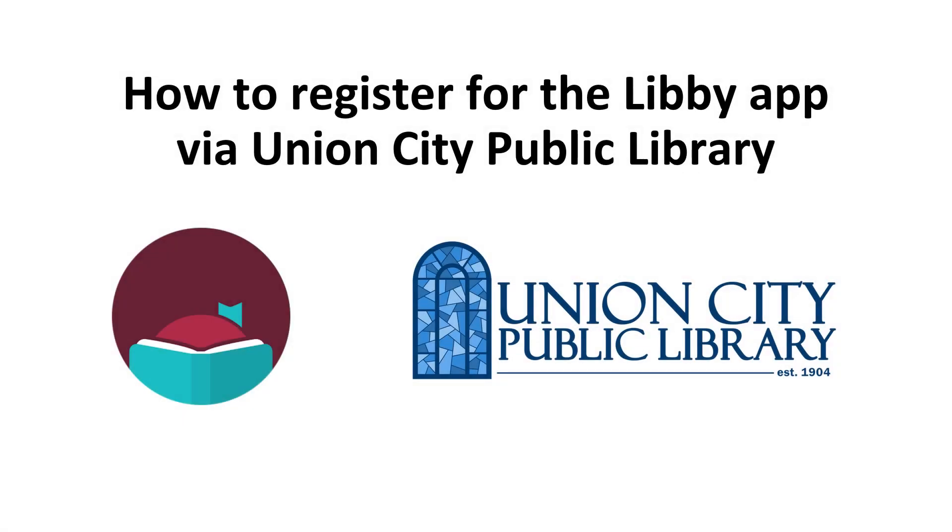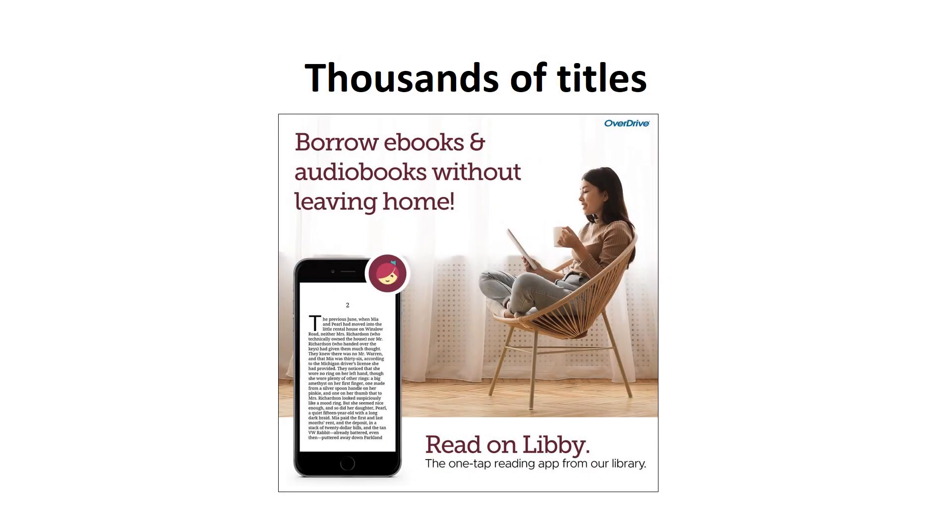Welcome to the Union City Public Library's video on how to sign up for the Libby app. With the Libby app offered by Overdrive, our members can instantly borrow ebooks, audiobooks, magazines, and graphic novels. There are titles available for all ages. You can check out up to five titles and have up to five holds at any one time. It's all free to you as a member of the library.